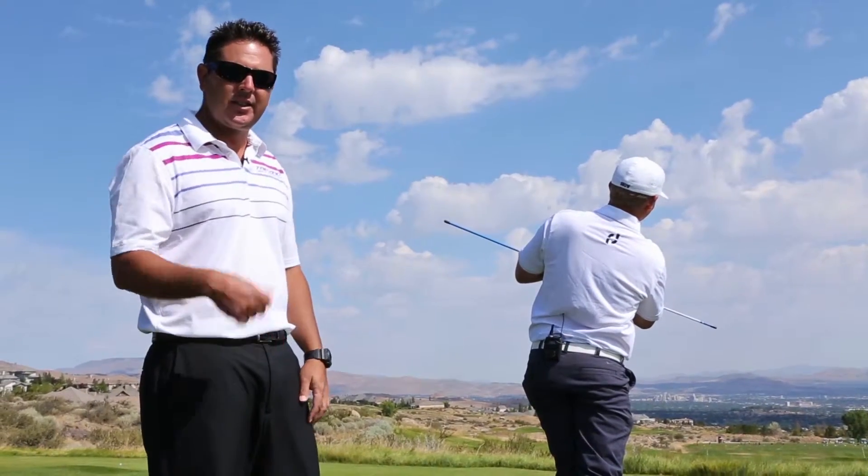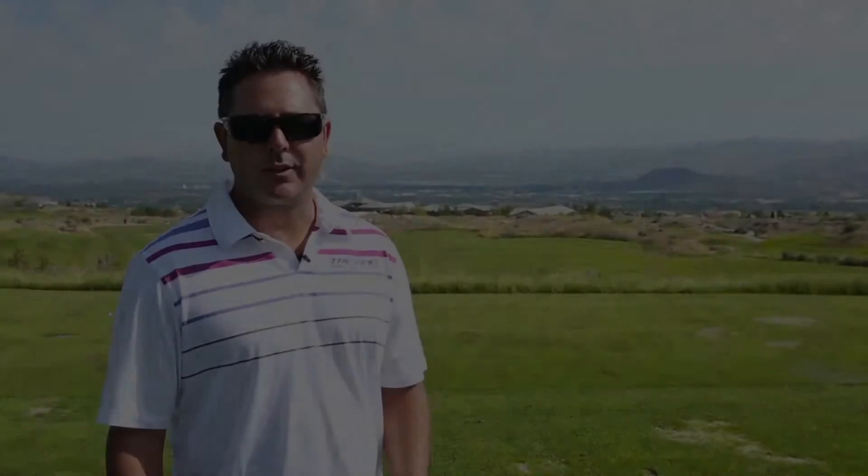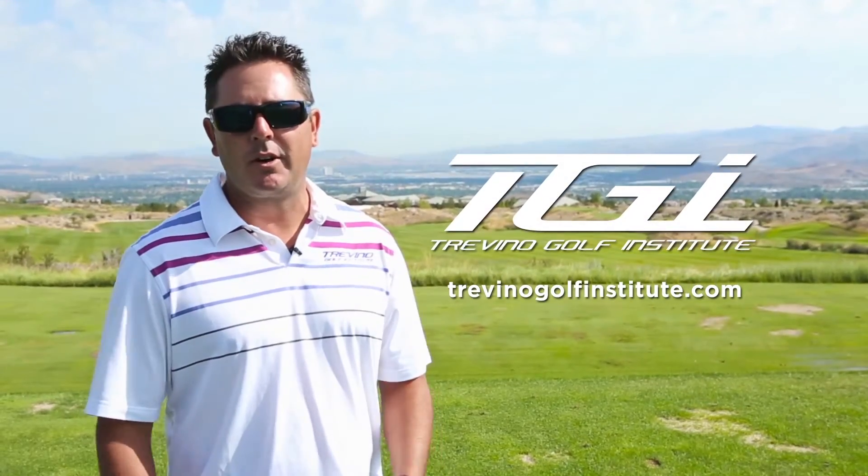If you can do those things, good golf shots are right in front of you. To learn more, visit us on Facebook or TrevinoGolfInstitute.com.